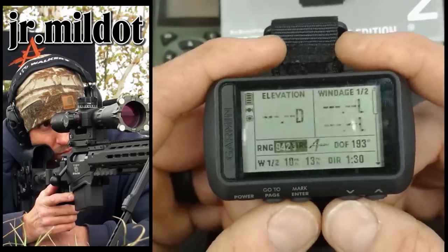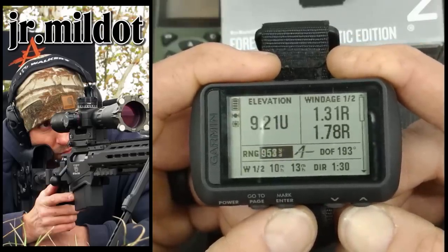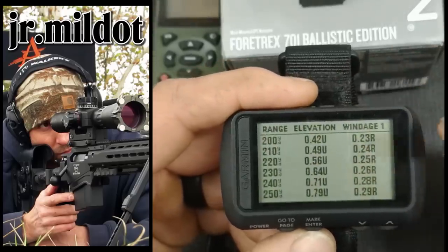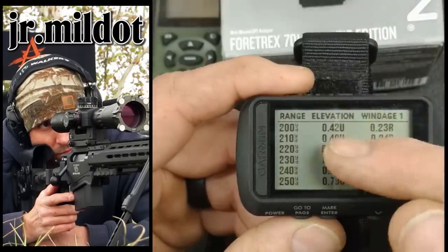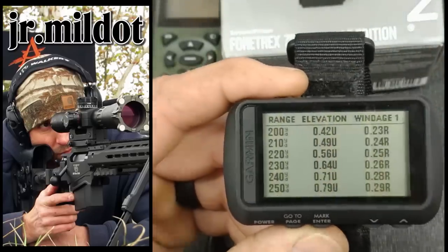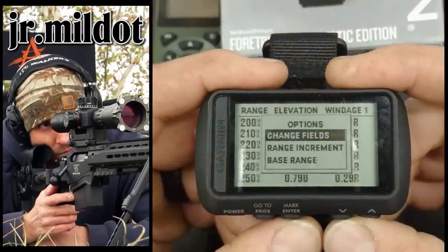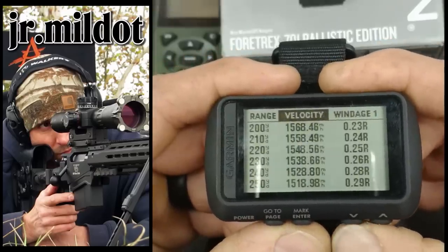Going into the range card, you can change the increments — I've got it set to 10-yard increments. You can customize the fields to whatever you want. There are your elevation holds. This is awesome for building range cards — you can sit down and write all this stuff down and tape it to the side of your rifle, which I recommend. In the environment section, you'll be in there a lot: winds, directions, latitude, temperature. Right now it's running off the Tempe sensor — reading 60 degrees, matching my AcuRite thermometer perfectly. It does take a little while to update temperature, not quite as quick as the Kestrel, but it works.